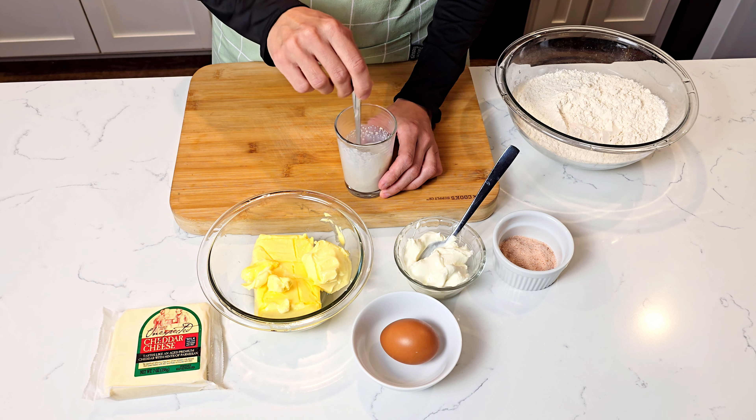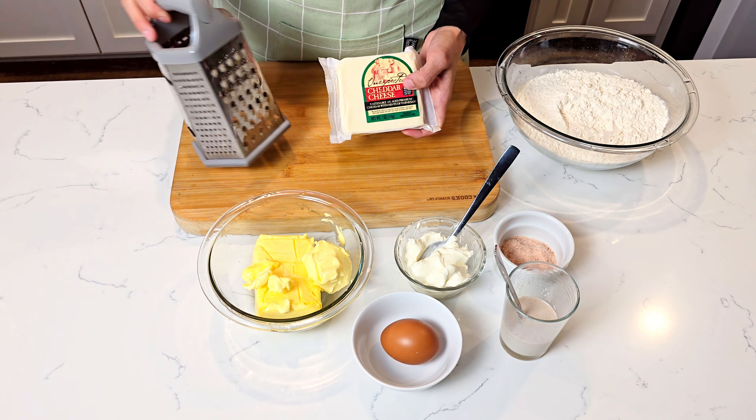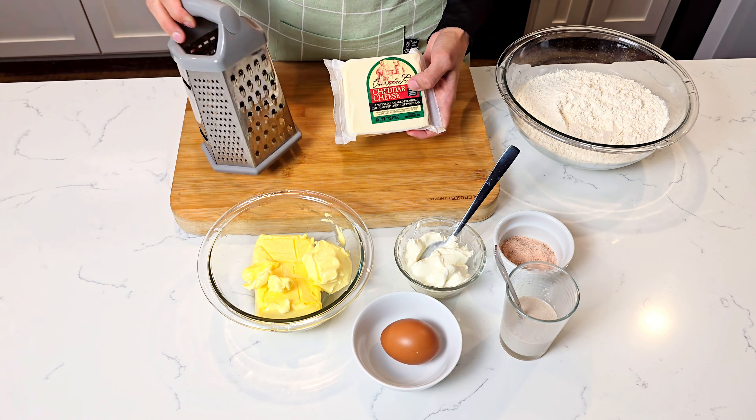Next, we need to grate the cheese. We need to use a drier type of cheese, such as parmesan, asiago, or gruyere. Traditionally in Romania, we use aged white sheep's cheese, which is also quite dry. We will use some in the dough and some as a topping. This time I used Unexpected Cheddar from Trader Joe's — it has hints of parmesan notes, so I really like this cheese a lot.